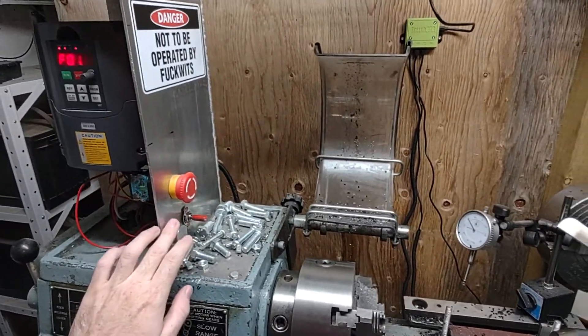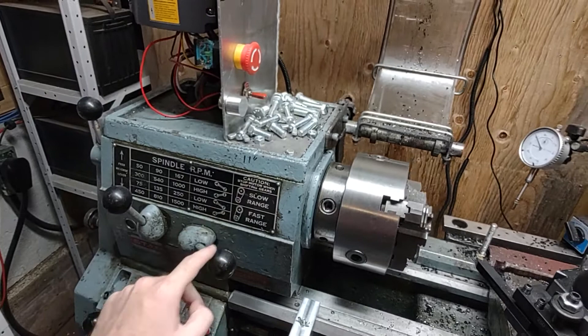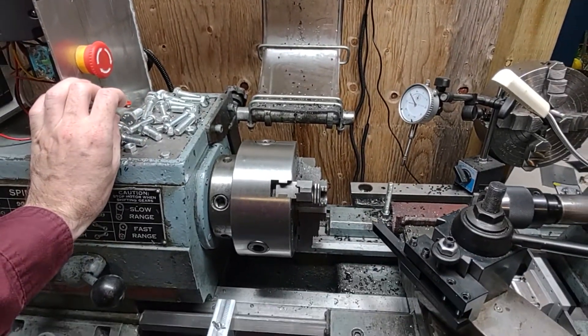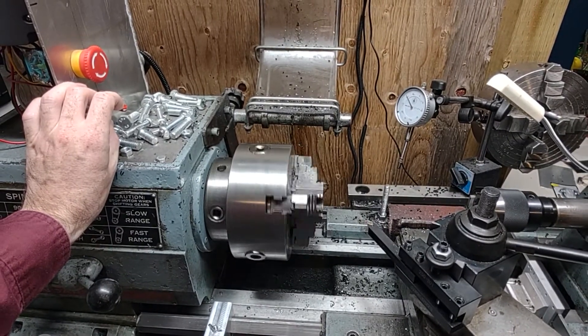Infinitely variable speeds is one. I just leave the gearbox on the lathe in the middle, whatever, and it can do really cool things — like this.